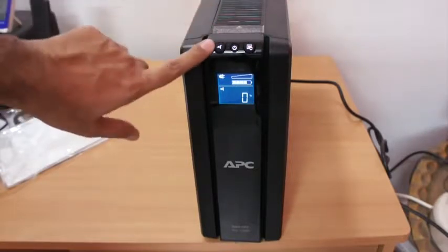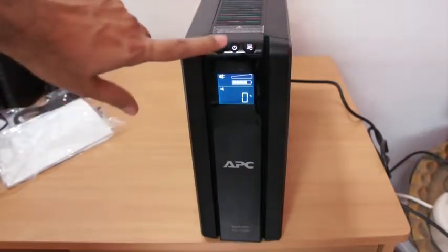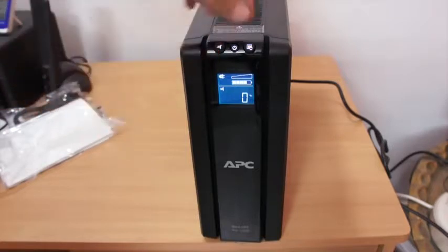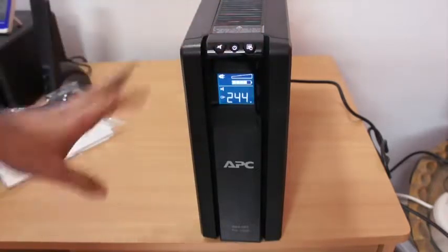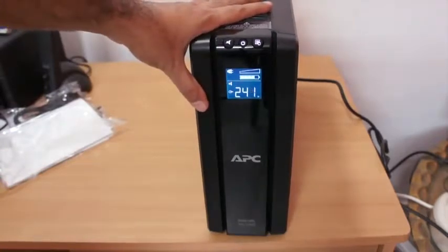You can also silence the beeps, which is a nice feature they have provided. In the earlier model you could do that too, but you had to use the software to do it. So this is the APC Backup UPS Pro.